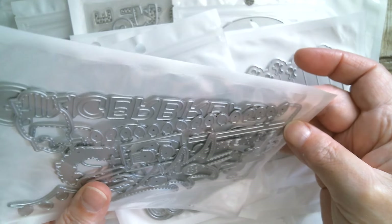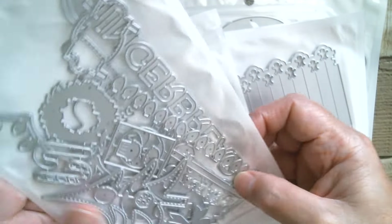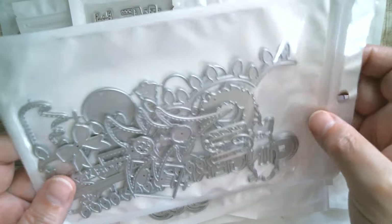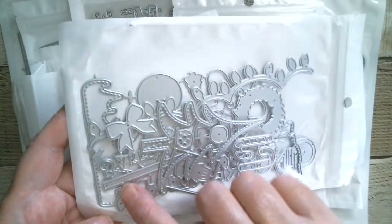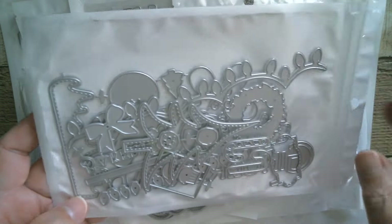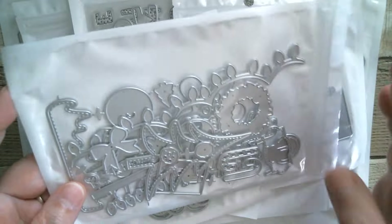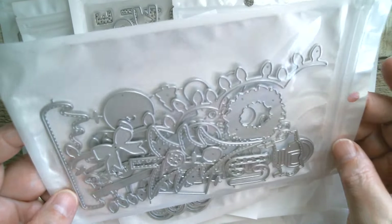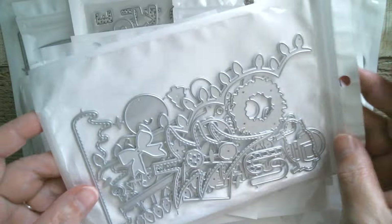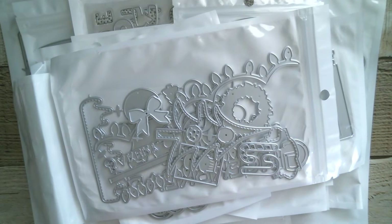It says 'Gingerbread' — so we've got gingerbread to go on there, and you've got a swirly candy, a peppermint candy, the base for that, and all your little frosting strips. These are such great sets because you do not have to use them with the house — you can use them independently. You've got all the little Christmas lights as well and a little cupcake.